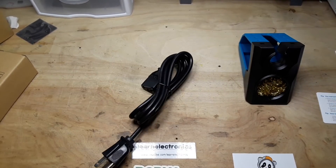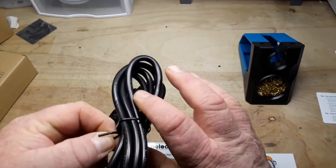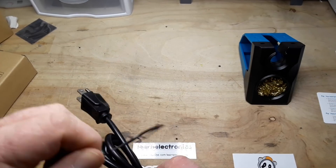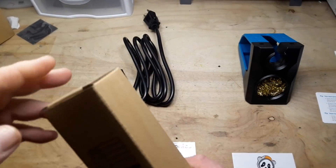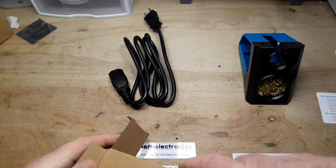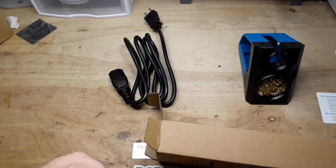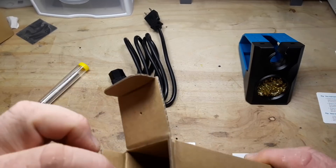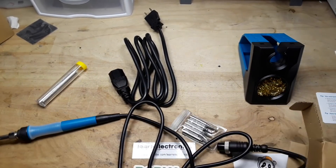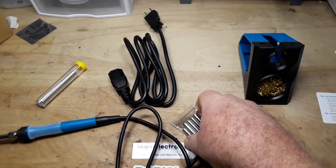Got an IEC cord with a US style plug. I'm sure if you live elsewhere on this pale blue marble, you'll get the correct plug for your locale. And there's the solder, though there's no indication of what its makeup is.